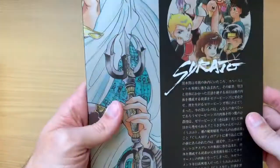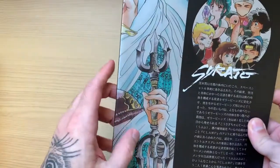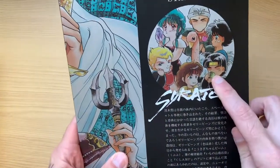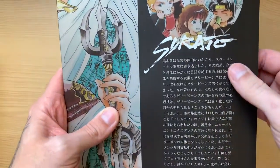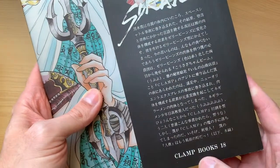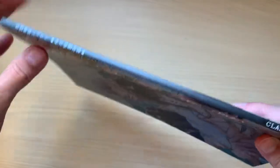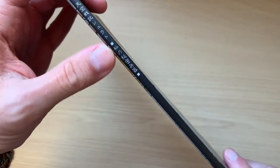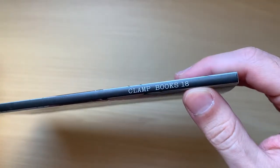This is the back cover. You see a slight continuation of the front cover here, then the characters in chibi format, some summary from Clamp, and Clamp Books 18 at the bottom. This is the book spine, so you have the title again and Clamp Books number 18. It's not a very thick book.